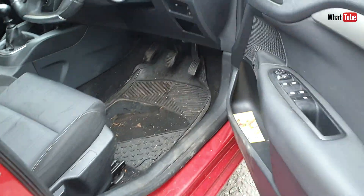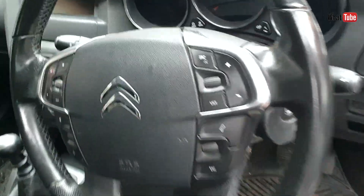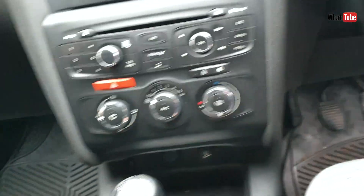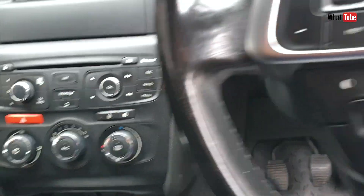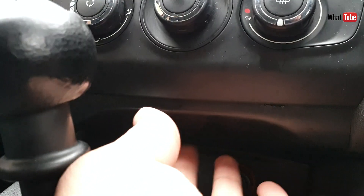In this video I'll show you the location of the OBD port in a Citroën C4 and DS4. Here is the center console and the OBD port is just here under this plastic trim.